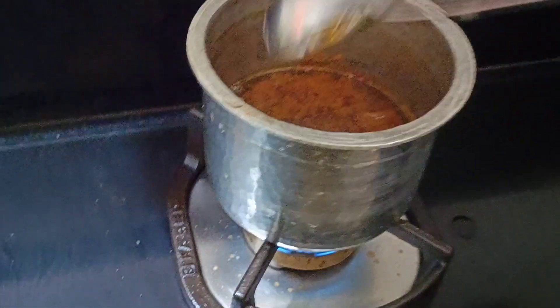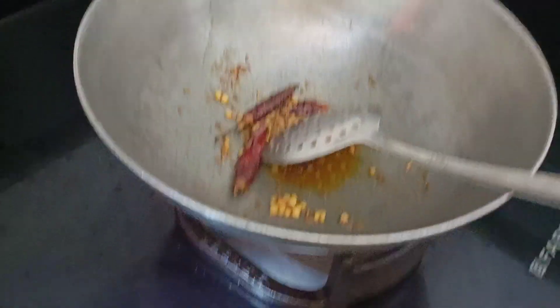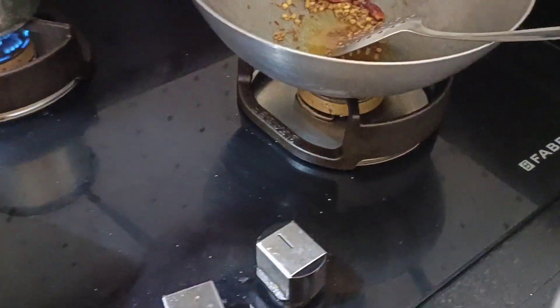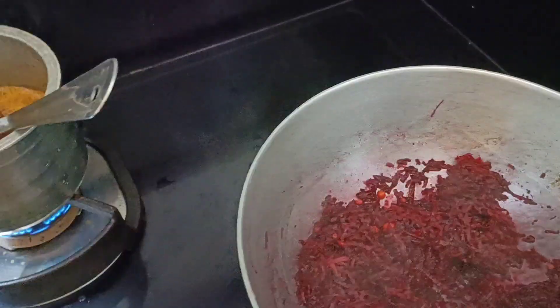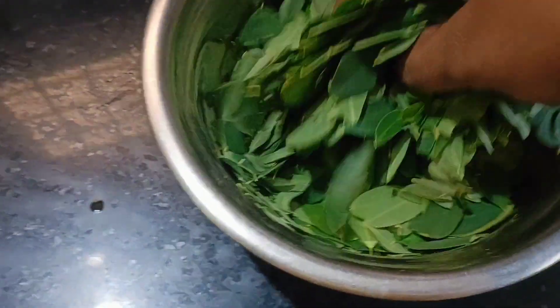Here we can put some salt in the bowl and add some oil. This is also a little bit of salt. And put some salt in the bowl. I am going to take a look at this. It is not a good way to take a look at this.